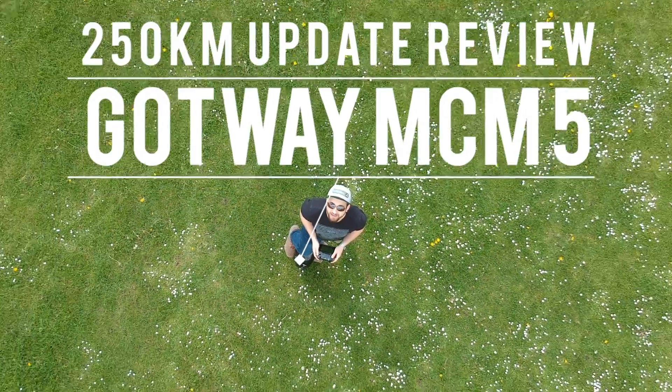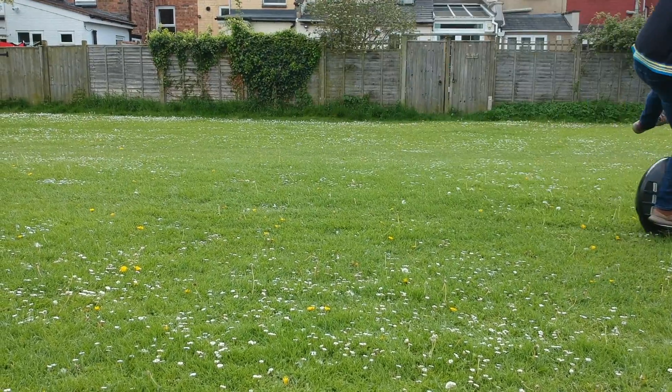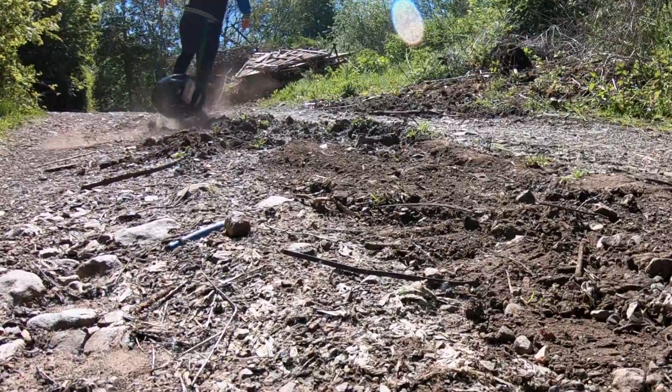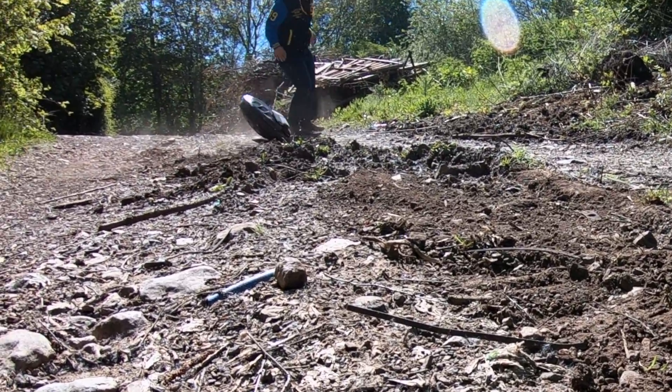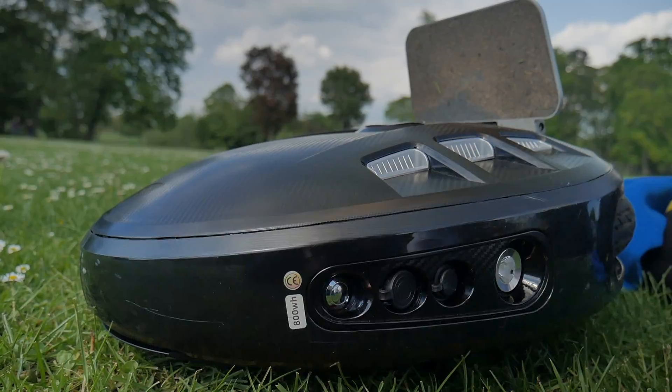Hey guys, it's a lovely day outside and it's time for the MCM5 250 kilometer update review. So let's get into it. If you've seen the initial review of the MCM5, then you'll know that it's a brilliant wheel for an urban environment. So that's why I decided to actually try it and really see if it's that good. And these are my findings.